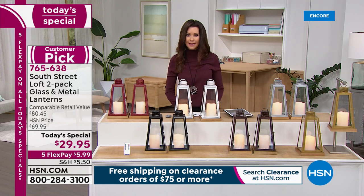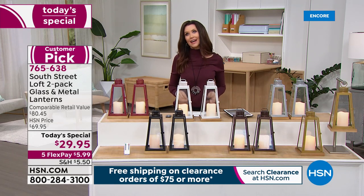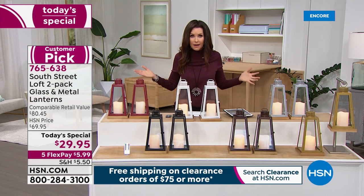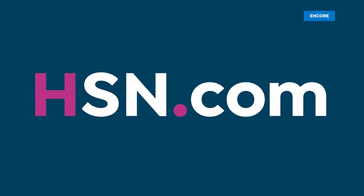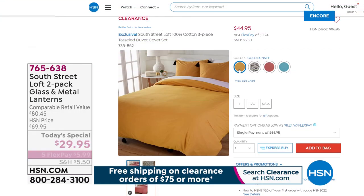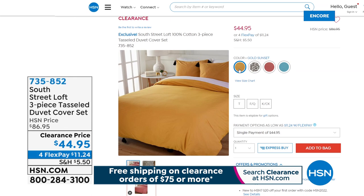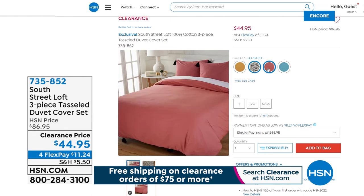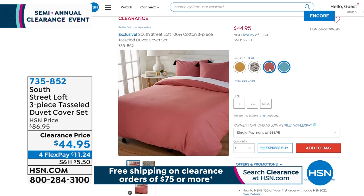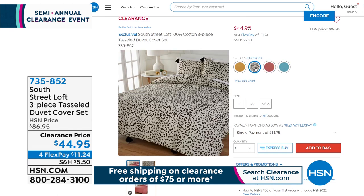We've got an entire clearance hour of South Street Loft and Concierge Collection a little bit toward the end of the hour — it's like our very own clearance white sale for you. Get those lanterns as our Today's Special, but coming up is the duvet cover. You're getting all three pieces, beautiful colors — it's from South Street Loft. We do have some microfiber sheets to coordinate with it, and at this price — this was $86.95 — you're saving almost 50%. It's $42 today.